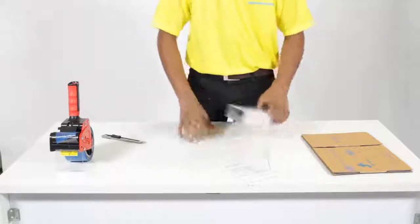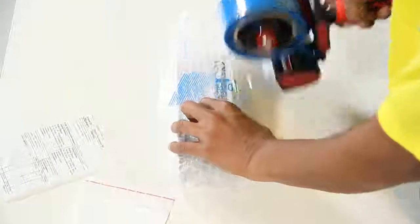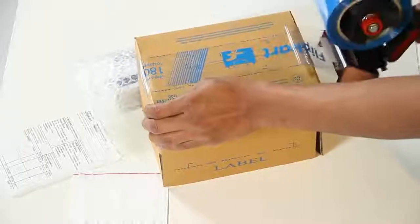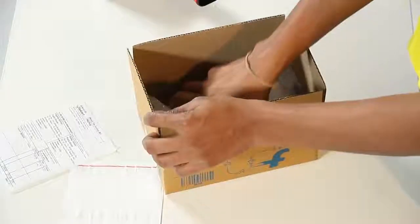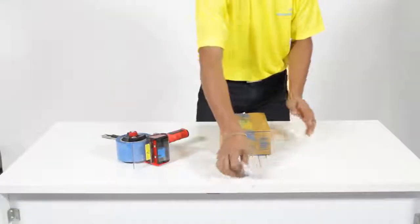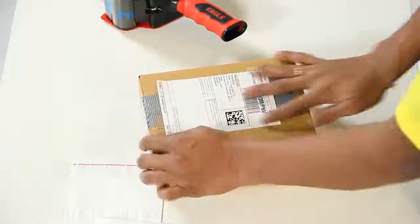Wrap the product with a 10mm bubble sheet and tape it with Sellotape. Fold the corrugated box and paste the shipping label on the corrugated box on the area marked.